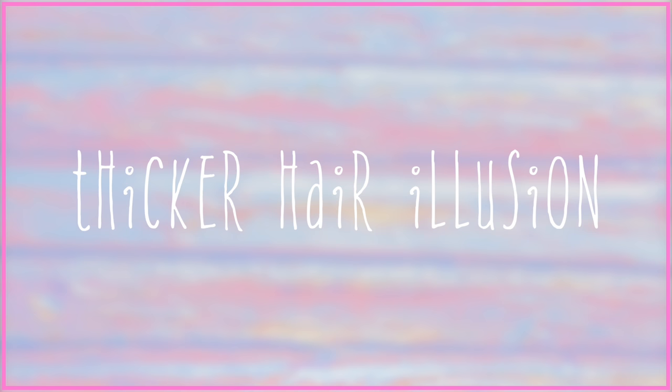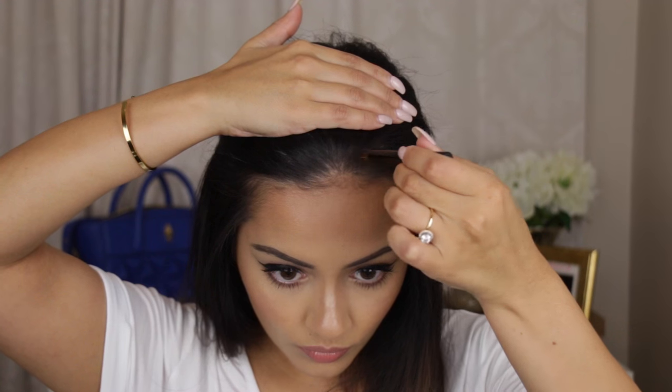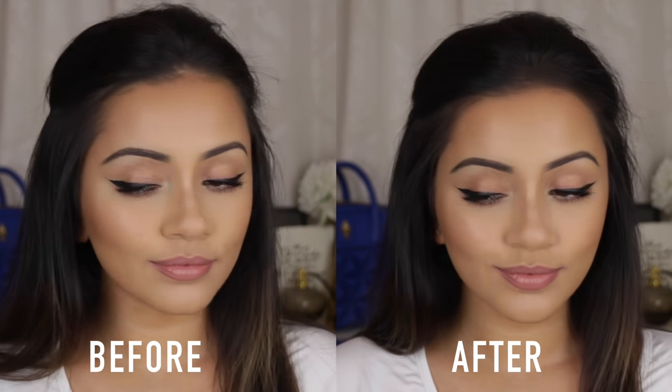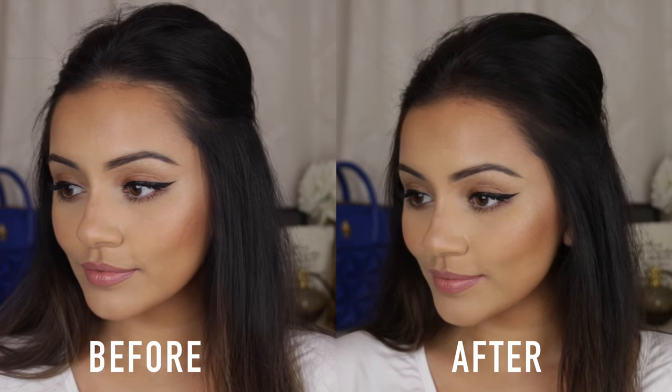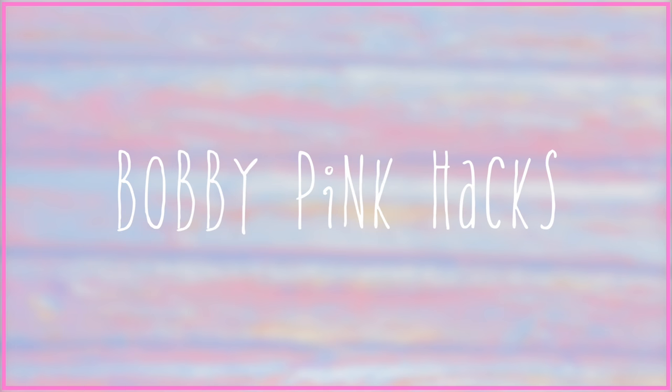If you want to make your hair look thicker, here's the perfect illusion. Sometimes when I tie my hair up in a sleek pony, my hairline doesn't look very full. So grab an eyeshadow closest to your hair colour and fill in your hairline — this makes a massive difference, giving the illusion that your hair is a lot thicker than it is. It's so easy to add into your hair care routine.